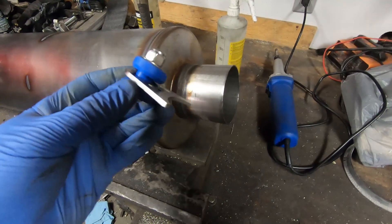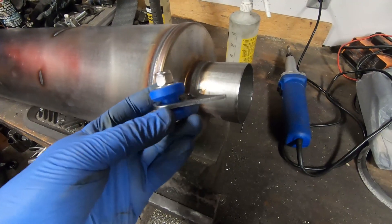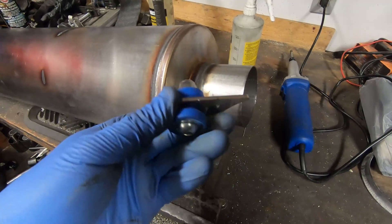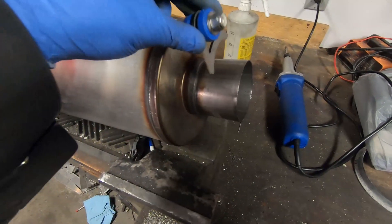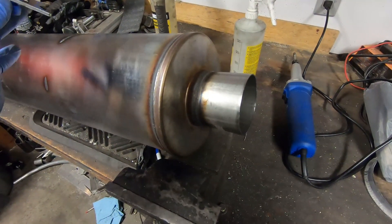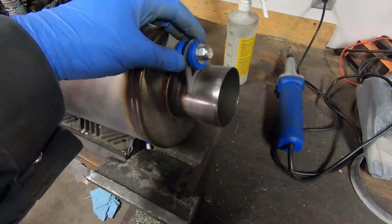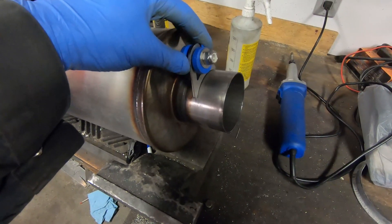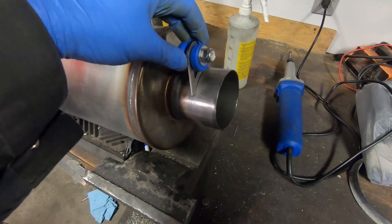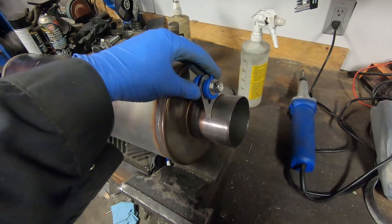To mount the exhaust tubing I have these stainless steel hangers — these are from Summit Racing. They were just cheap; I don't remember exactly how much they cost but they're pretty reasonable. I'm going to weld it to the stainless muffler. All the exhaust tubing after the turbo will be stainless. I'll weld it to that and then make the hangers probably out of aluminum to attach to this, and that'll support the entire exhaust system.